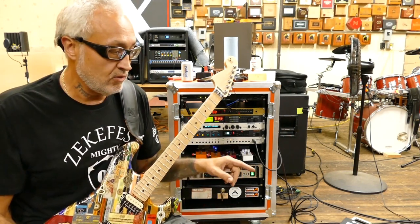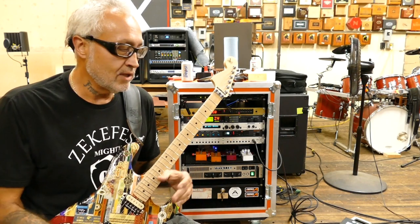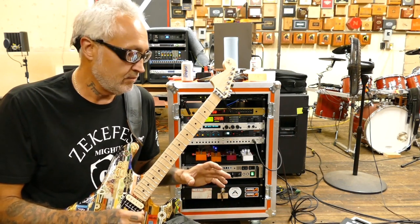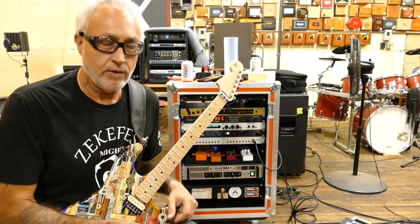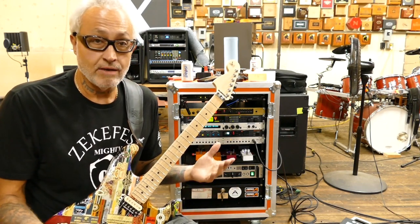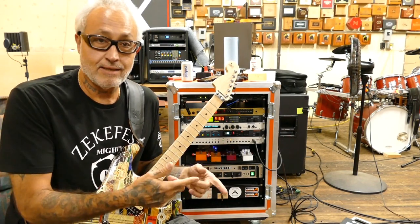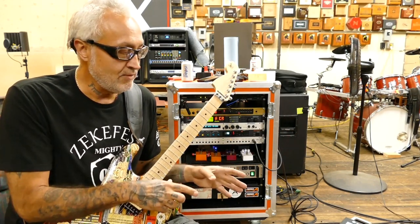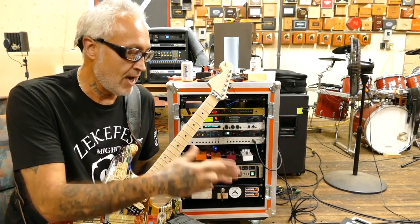From there, I'm going into the Whammy DT pedal. On this new project, we're doing a lot of songs in different tunings, so I thought I'd give the DigiTech stuff a try. I had the drop pedal first and thought it sounded fine, so I ended up selling that to the bass player so he doesn't have to mess with different tunings. I'm using the Whammy DT, which has the Whammy on one side and the drop pedal on the other.